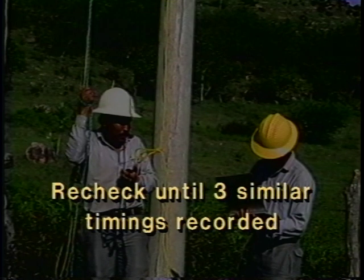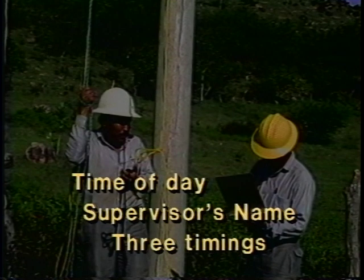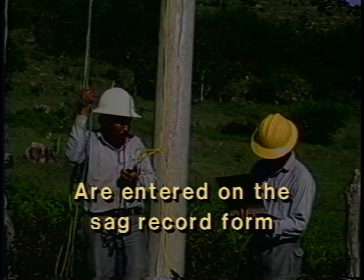Once a correct timing is obtained, the time is rechecked until three similar timings have been recorded. At this point, the conductor is determined to be at sag. The time of day, supervisor's name, and the three timings are entered on the sag record form.